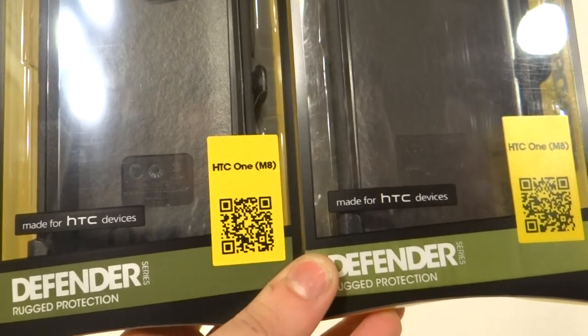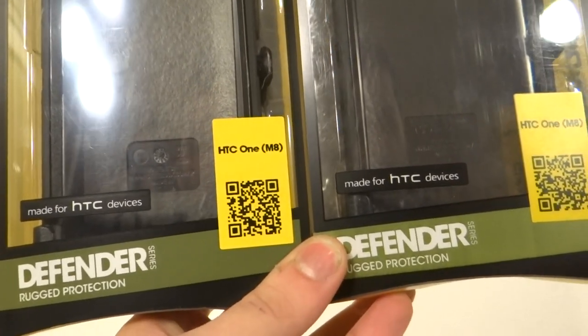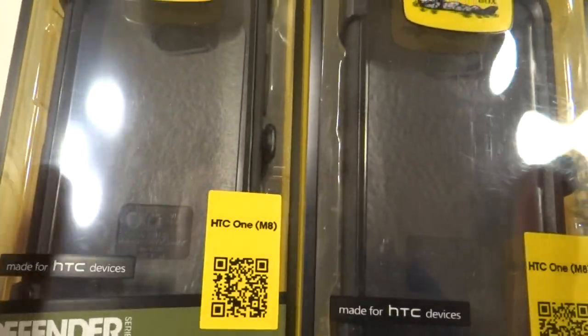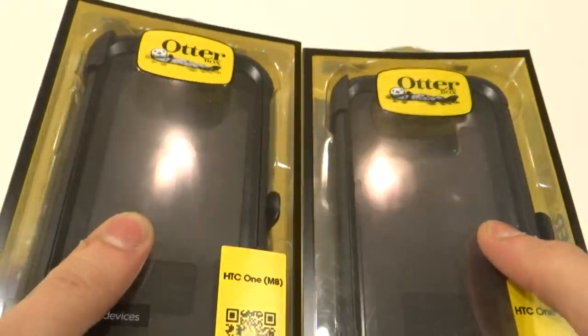This is Kevin Hoda, and this is a video on how to tell if your OtterBox is counterfeit or not. This is the OtterBox Defender for the HTC-1M8. The real one is on the left side and the counterfeit is on the right side. The case is almost exactly the same, so we're going to focus on the retail packaging first.